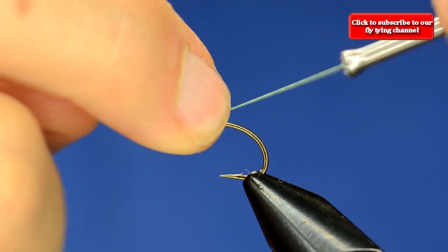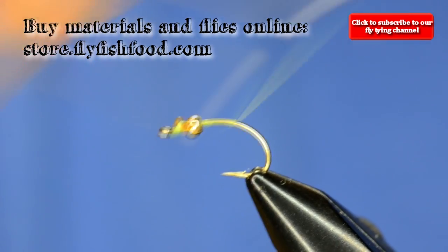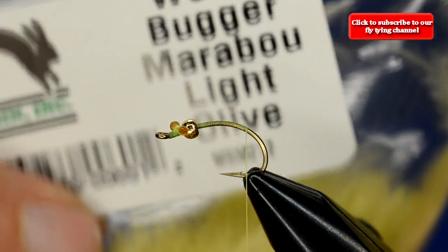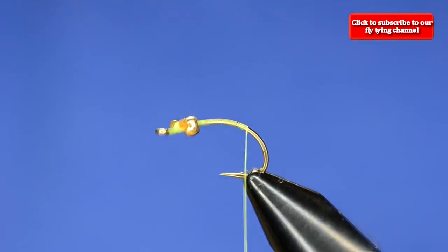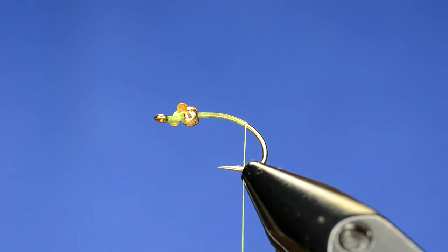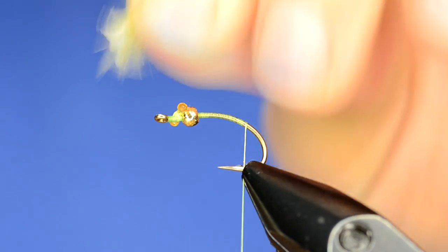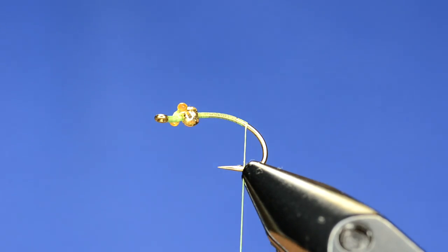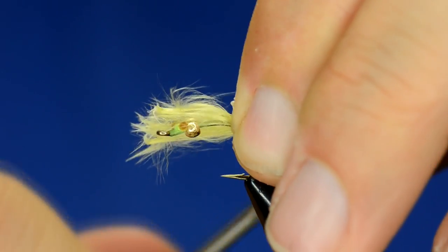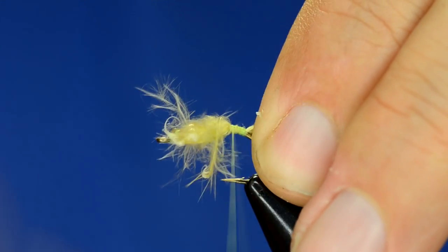Then we're going to work our thread across and down towards the bend. We're going to grab our woolly bugger marabou — this is a light olive color. The whole point of this pattern is to be a much lighter lime colored variation on the damsel, and this woolly bugger marabou is perfect for these tails. Just strip off a bunch and pinch it off — you don't need to measure it out just yet — and work back up towards the eye of the hook.